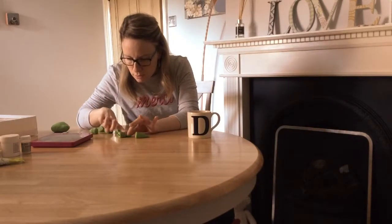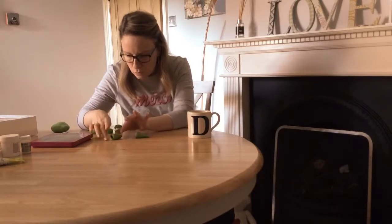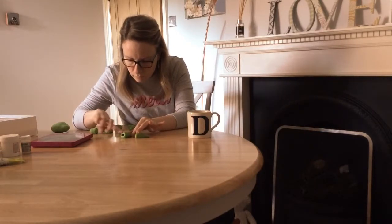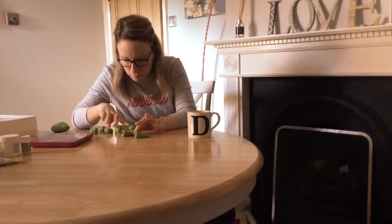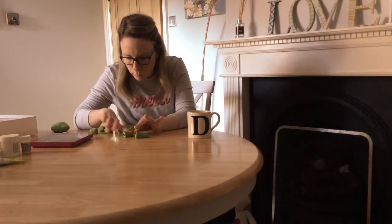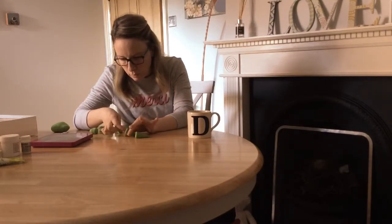You can just smooth it over with your fingers because the fondant will be all warmed up. Just smooth it over to make sure it's nice and smooth. The fondant is quite malleable at that point when it's warm.